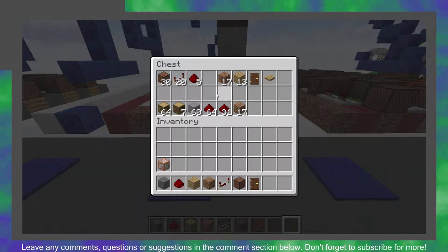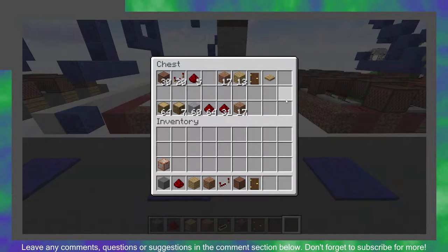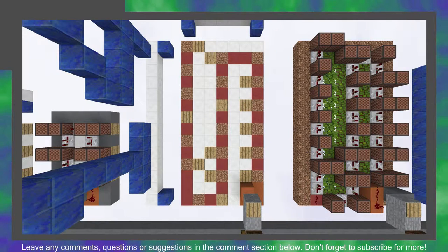Here is what you will need to make this. The items on the top row are the blocks you will need to complete this doorbell. The raw materials you will need to craft the components are on the bottom row. To begin, you will want to copy this pattern of dirt and wood I have here. The red blocks are where the repeaters will go, so you don't need a special block there.